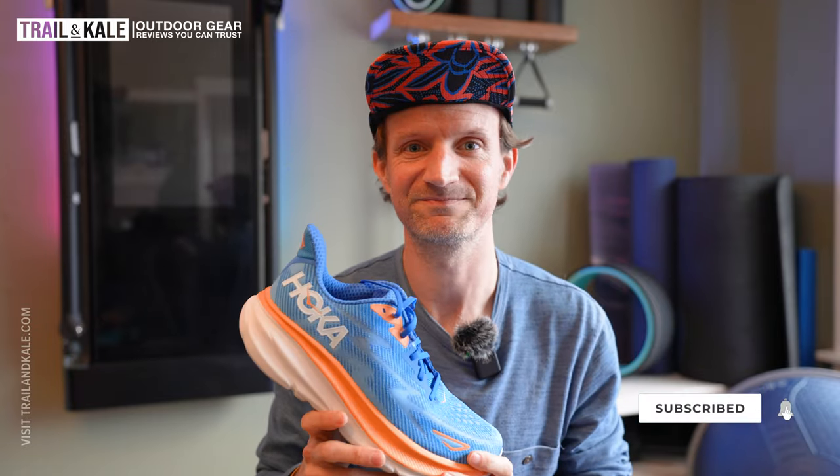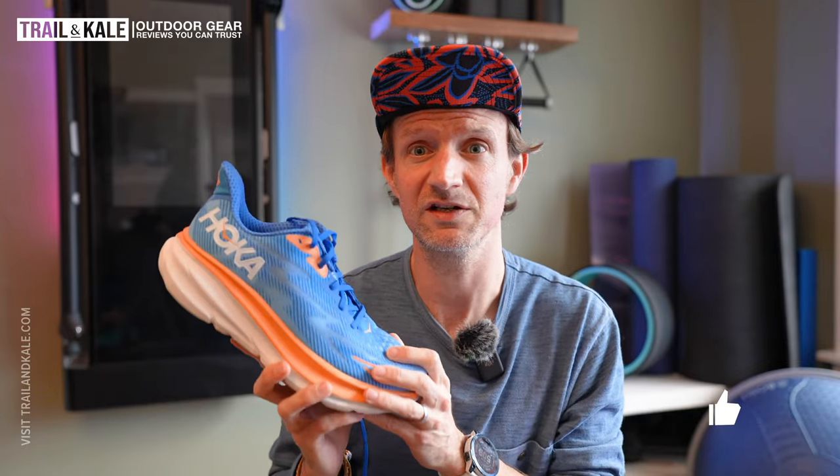Thanks for watching this Hoka Clifton 9 review — I really hope you enjoyed it and it gave you some insights. Definitely check out my in-depth review on trailandkale.com — I'll put a link up there and in the description. I've got tons more outdoor gear reviews and lots of running advice on the website too. Thanks for watching, I'll see you next time.